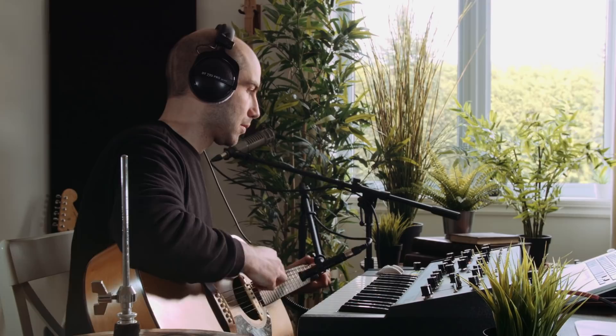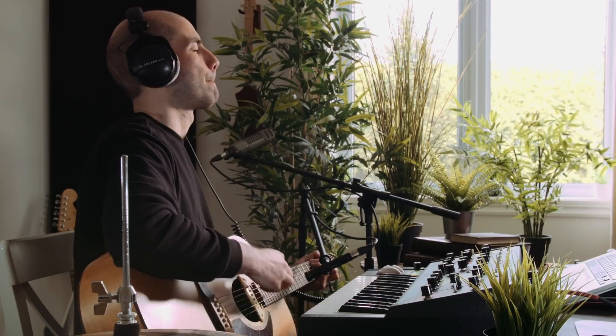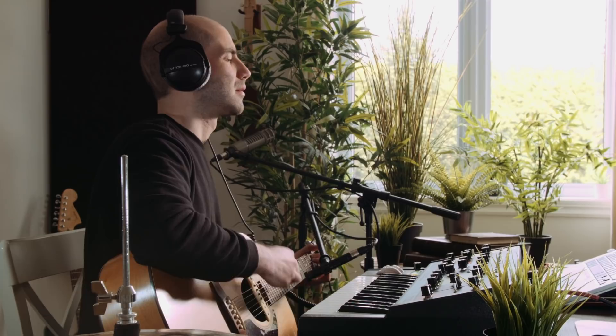Let's record some guitar parts. I've got my Seagull S6 going through the Octava MK12 again. I'm gonna do a second take but this time with a pick to give it a little more contrast.